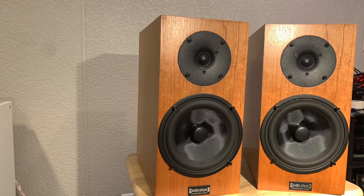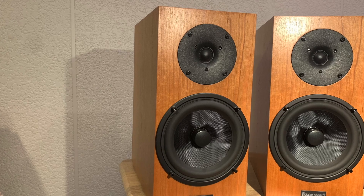Hi everyone, welcome to another edition of Sibs Reviews. My name is Dale and today I have a pair of bookshelf speakers that I don't think many of you have heard of before. Out of all the speakers that I reviewed this year, these ones here surprised me the most with their performance. This is a review of the German-made Audio Physic Classic 3 bookshelf speakers. Let's get into it.